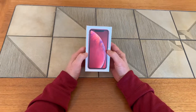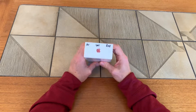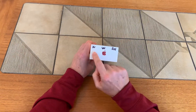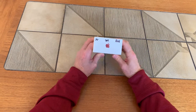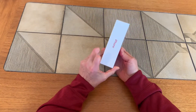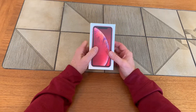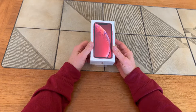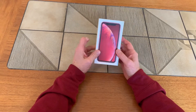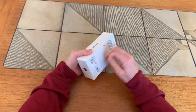Today on Reviews and Things we are going to unbox a brand new iPhone XR 64 gig in bright red — really pretty. I unboxed one already, and if you want to see what kind of job the video camera does, we're shooting this video with the first iPhone I unboxed.